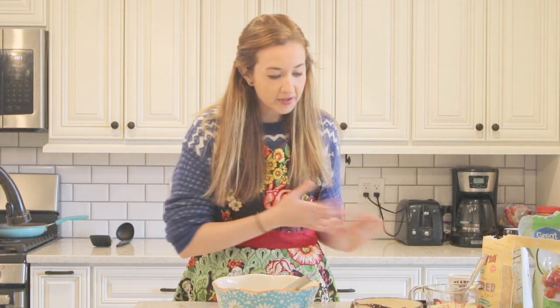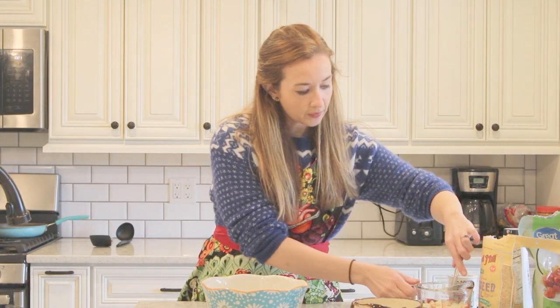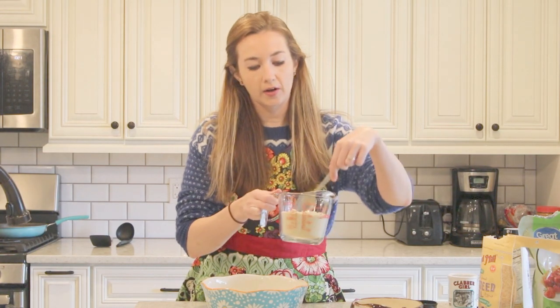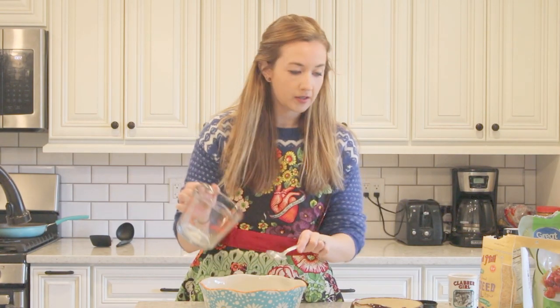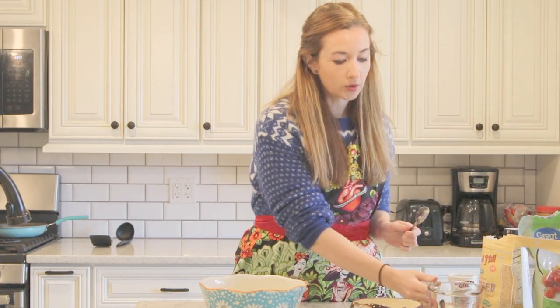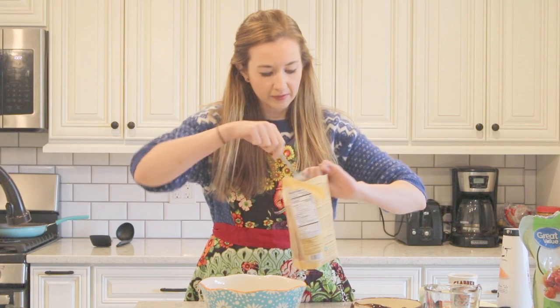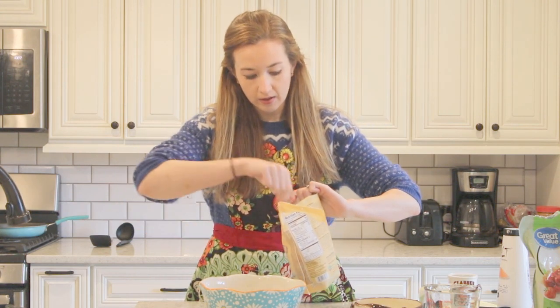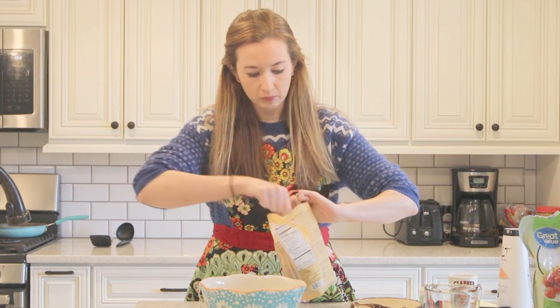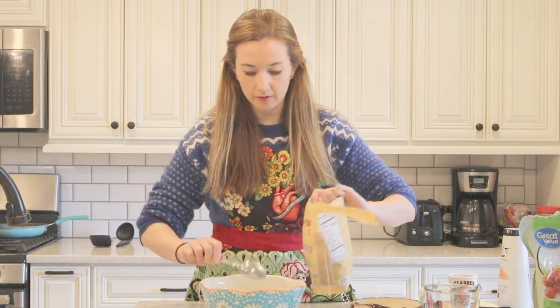So I'm just going to take all my ingredients and mix them in a bowl. I'm going to start with one cup of almond flour and I also added another half a cup, so that's a total of one and a half cups of almond flour. And then I'm going to add a little bit of flaxseed meal just because I like that extra fiber — maybe like one and a half tablespoons or so.